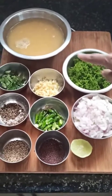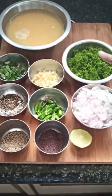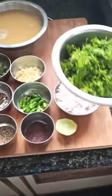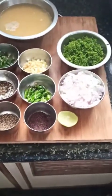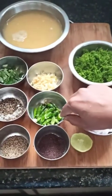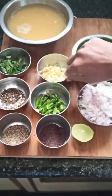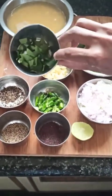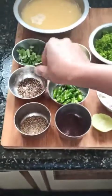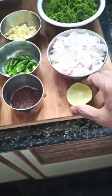The ingredients needed are dal, which I have already cooked, and this is dill or sabakki sapu as they call it. One bunch of it, and onions — two small onions, green chillies, garlic and ginger crushed. And this is curry leaves and crushed pepper, jeera, mustard, and lemon.